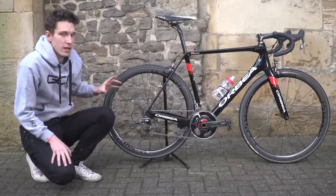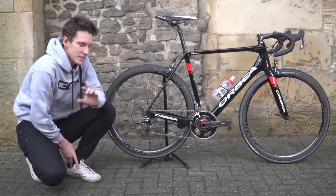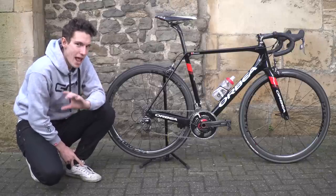The previous version of the Orca that I'd had was actually the first real proper time I'd ever spent on an Orbea, and I discovered very quickly that it was probably one of the sweetest handling bikes I had ever ridden.